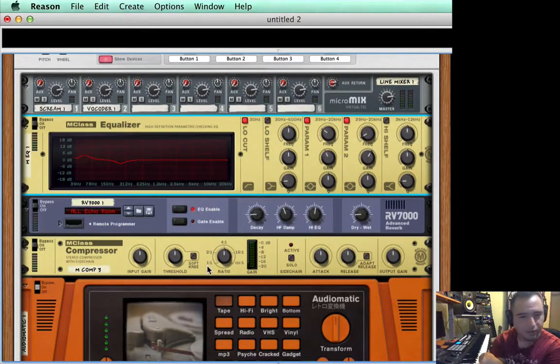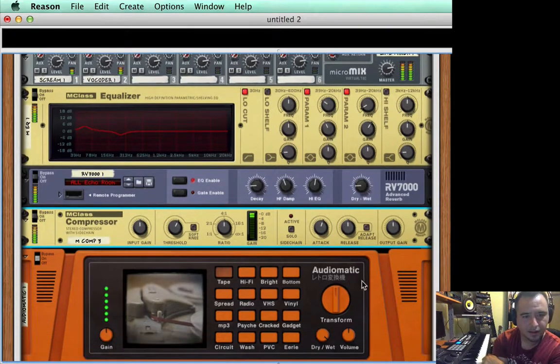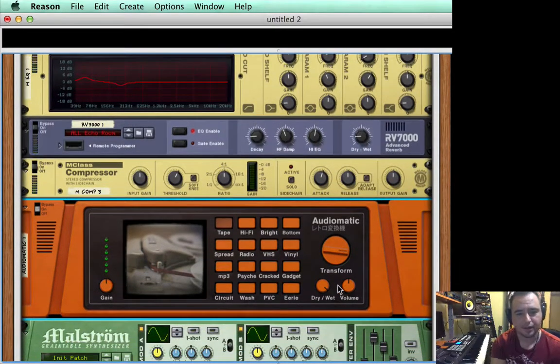Let's check out the compressor — it's being pretty compressed. I'm going to increase the threshold a little bit, because I want all the transients coming in. Maybe widening it a little — 57 is good, release is fine. Let's put the transformer up a little bit. Now it sounds really thick.